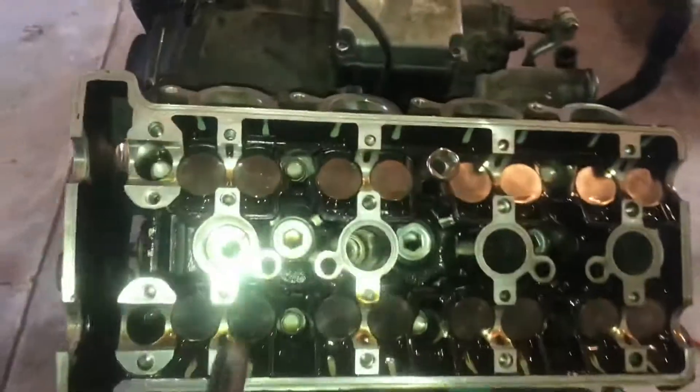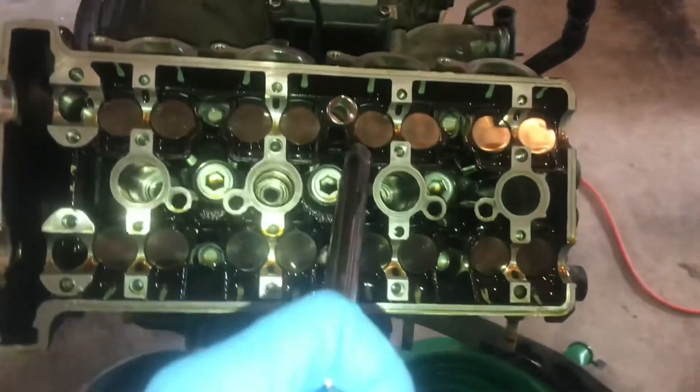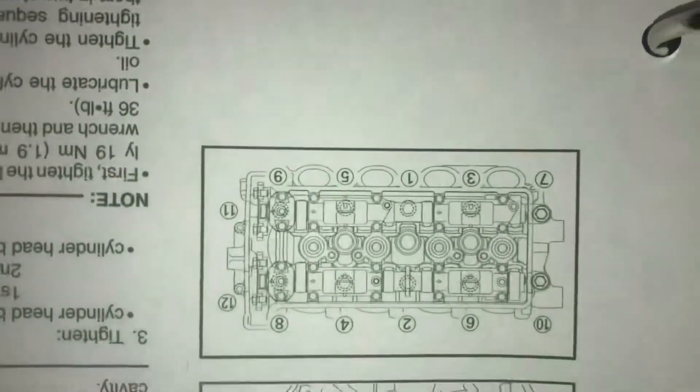We got everything off. Now each of these little bolts — there's about 12 of them — has got to go. We've got a diagram and we're going to take it apart just like the diagram says. Now you've got to be careful — this is your intake. We're actually doing this upside down, so you should be looking at it exactly like that. We're going to start with number one, then two, and so forth.